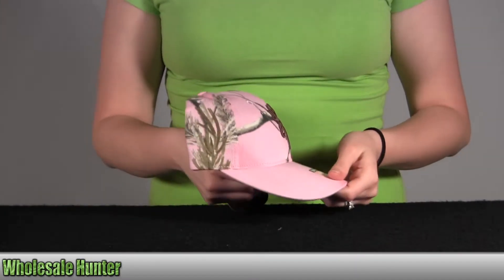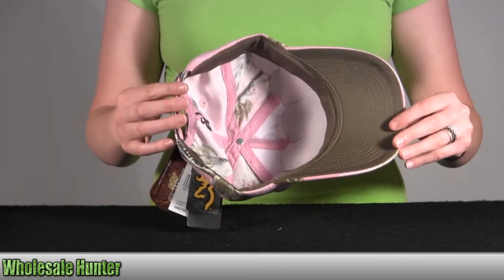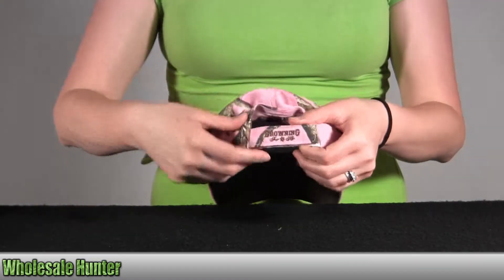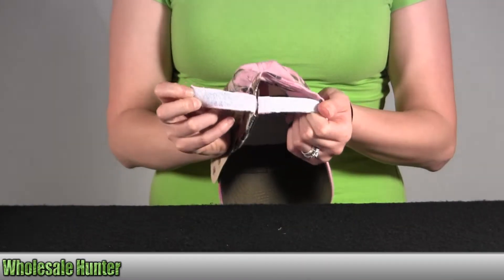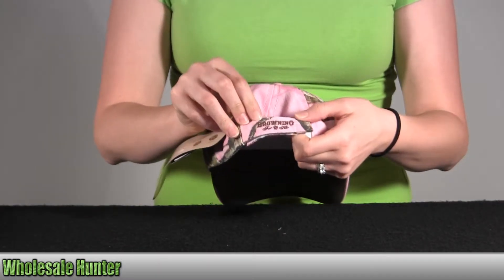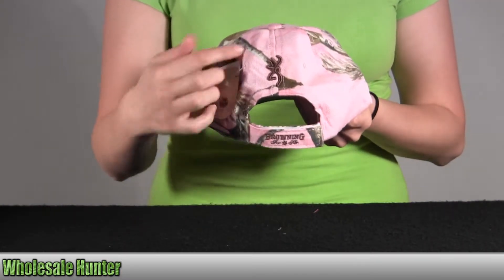It has a cotton and polyester twill, a pre-curved brim. It also has the gestural velcro strap in the back. Right along here it says Browning for her. You have your emblem right here.